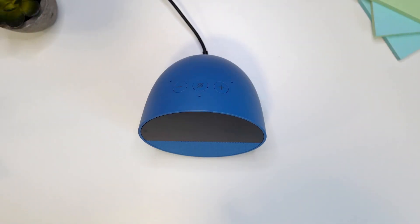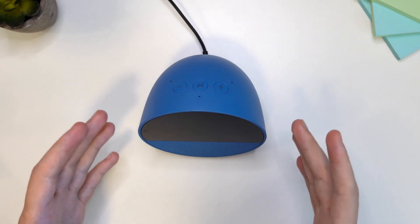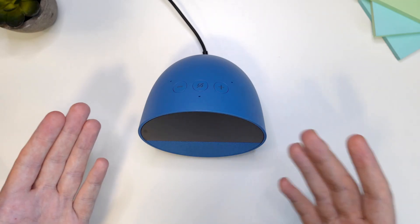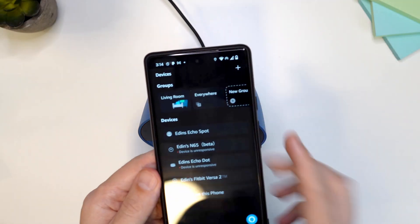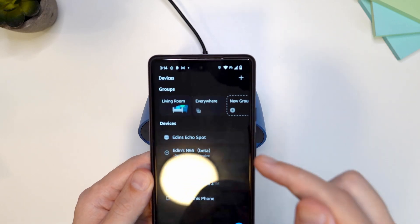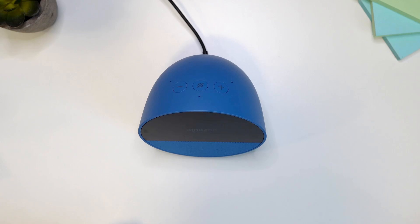Before we start, I want to explain one thing: you need to make sure that your Amazon device can connect to the internet. It can be home internet or your phone's internet — you can turn on your hotspot — just make sure that there is no password on the hotspot or you're going to have problems. That's really the most important element here.